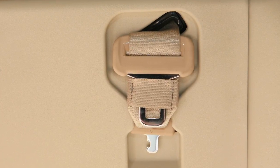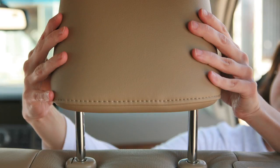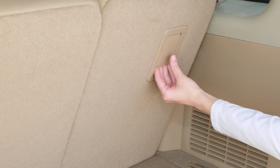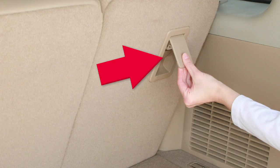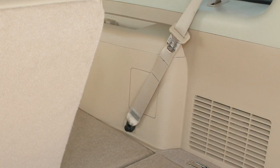Then retract the belt and attach it securely to the retractor base on the ceiling. Now lower the headrests completely and make sure the second row seat backs are not reclined. Pull up on the latch located on the outside corner of each seat back, then fold the seat back forward over the seat base.